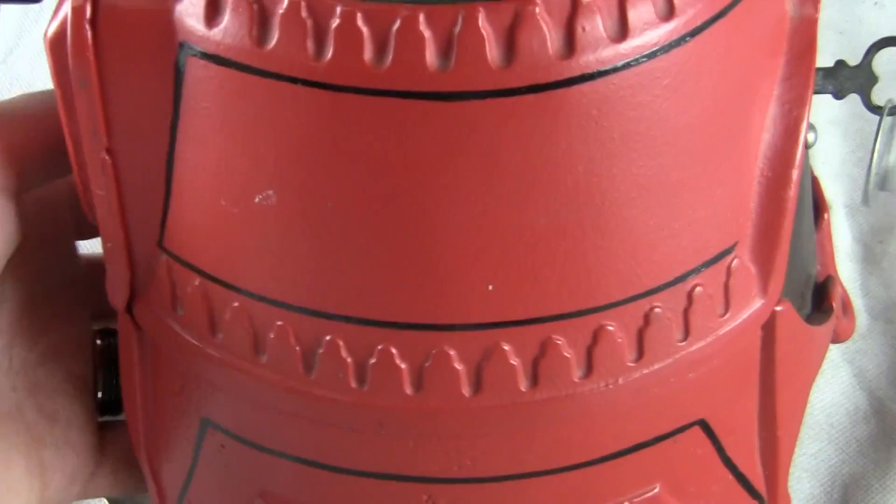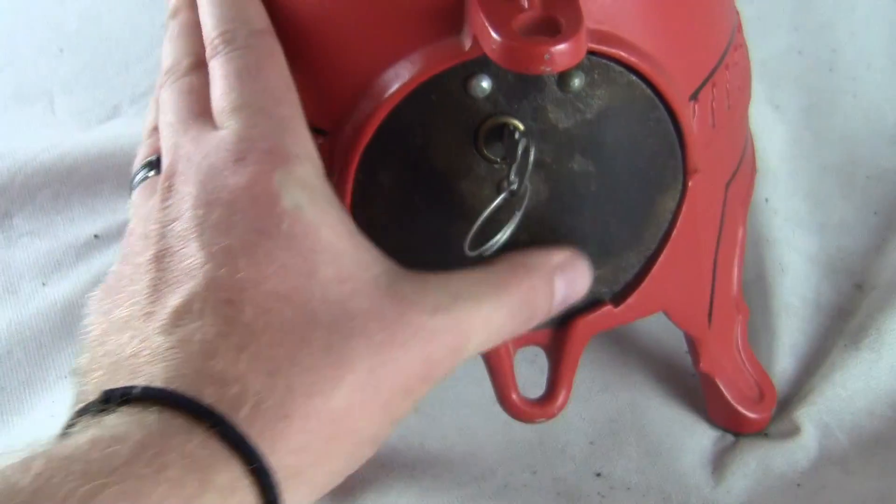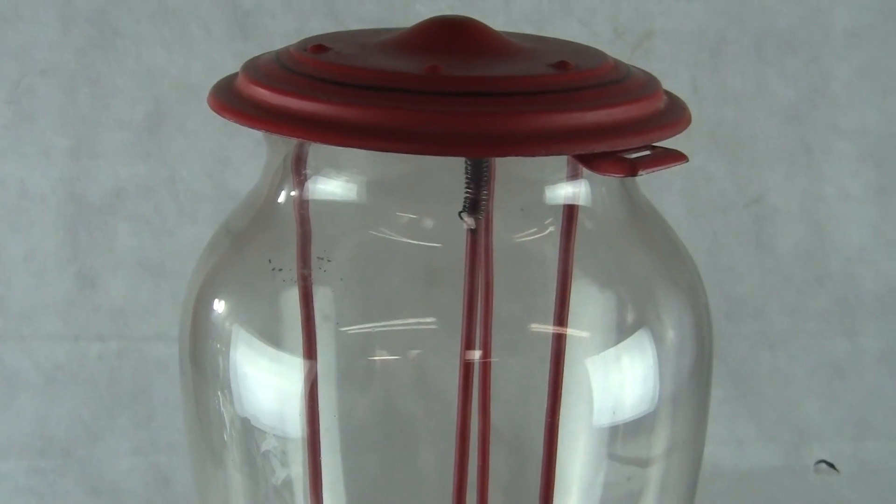If you have any questions or comments, please give us a call or message us. Please check out our other auctions as we are selling similar items. It has the original back door, lock, and key. It has a newer paint job on it, but very nice — Advanced Climax 10. Thank you very much, and have a great day.